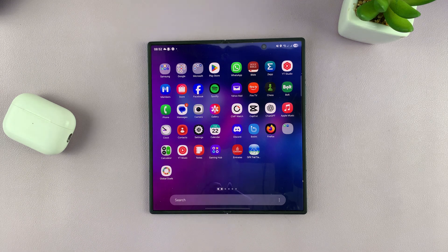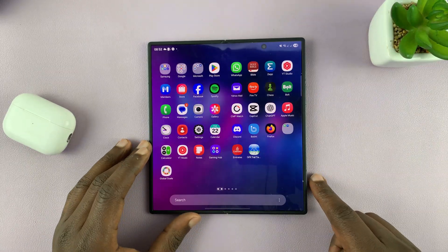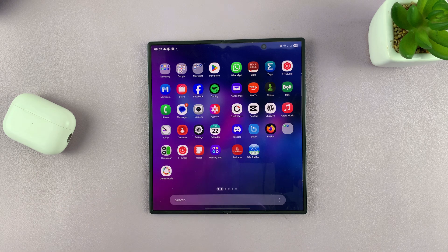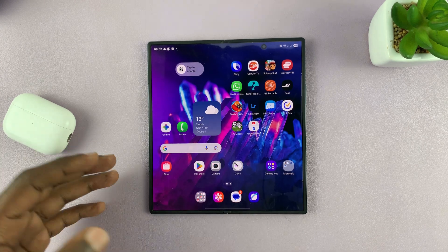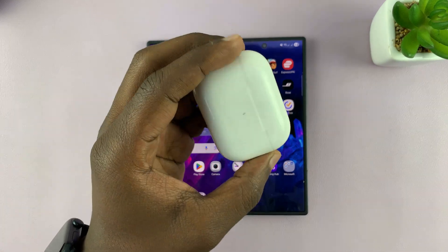Today I'll be showing you how to charge other devices with your Galaxy Z Fold 7. This phone has reverse wireless charging, and you can actually use it to charge your other devices. Those devices have to have wireless charging, so we're going to test with these AirPods Pro, because they have wireless charging.